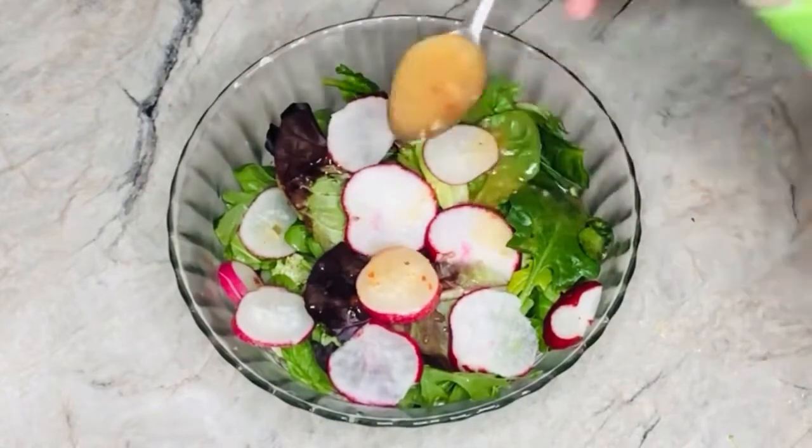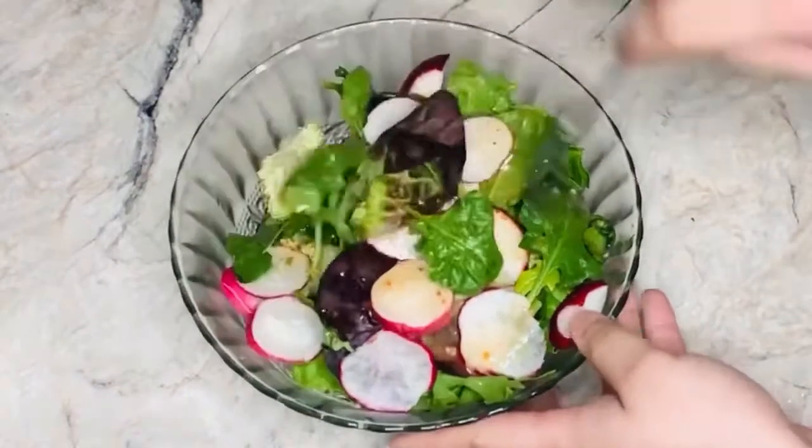I used about three teaspoons. You can use any sauce of your choice and portion.